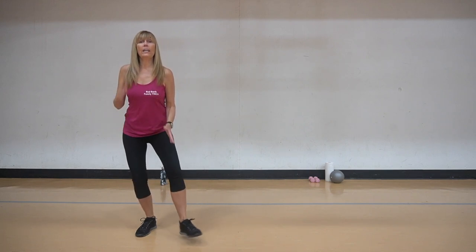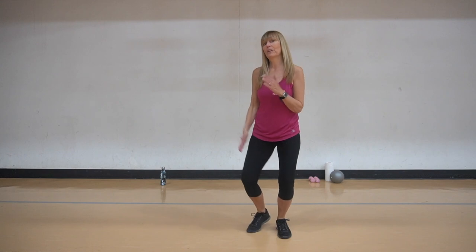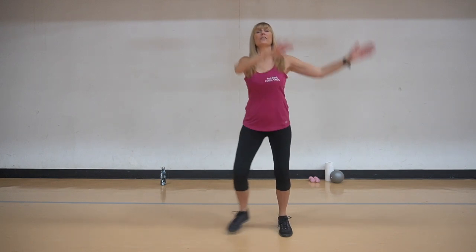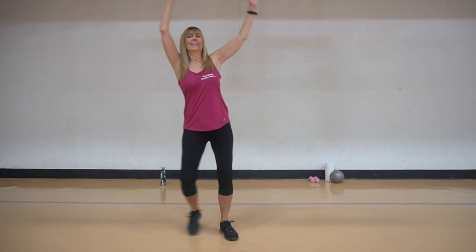Let's do that heel toe again. Heel toe, heel toe, two step slide. Heel toe and heel toe, two step slide. Repeat that - heel toe, heel toe, bring it back. Do that again and we're going to add some arm circles into it. Nice big movement. And again.